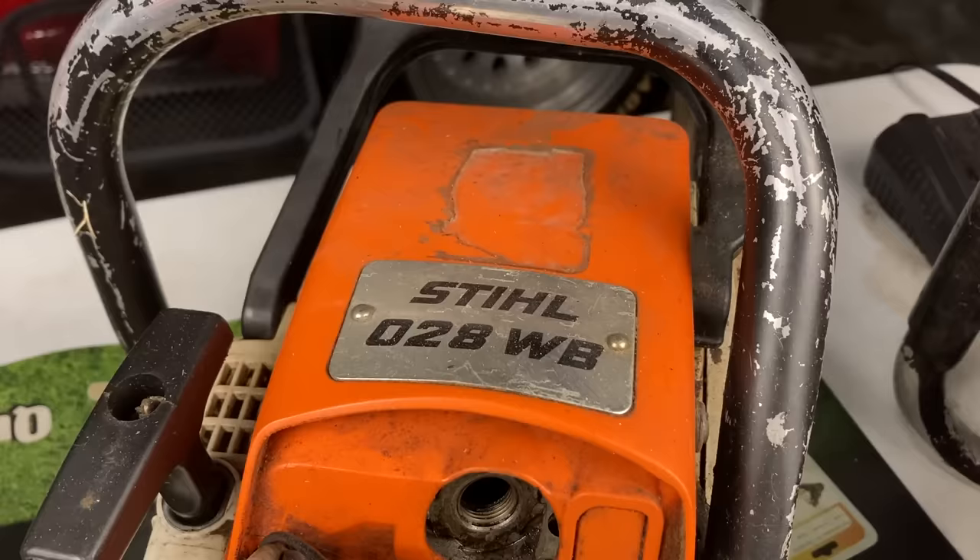I had a customer bring in their Stihl MS-250 chainsaw and he told me it was bogging down. Now there's a common issue with these. I always go check compression, check fuel, and both of these were fine. But my next step on a lot of these is the tank vent, and no one ever realizes that the tank vent might be the issue. So I thought I would bring you along while I fix it and show you what the issue is — maybe you could fix it yourself to save time, money, and frustration. I also have other Stihl chainsaws with different kinds of tank vents and I might as well show you those too, because those ones also have issues.